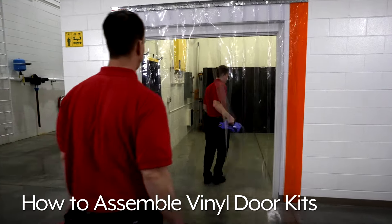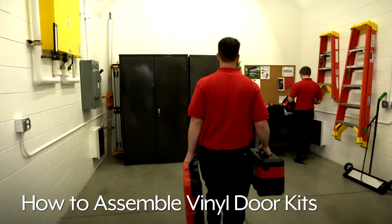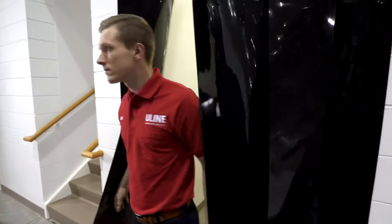Vinyl Strip Door Kits prevent dust, cold air and noise from moving between separated areas. They are ideal for use in kitchens, entryways and warehouses.